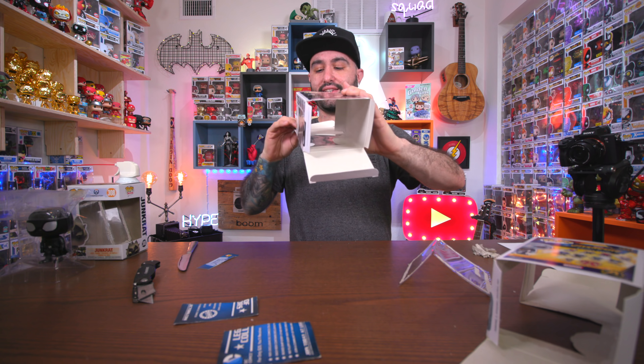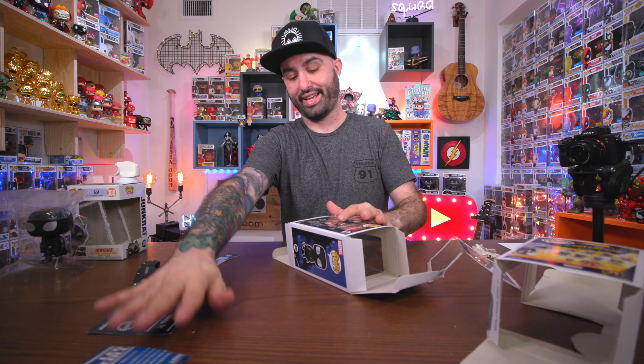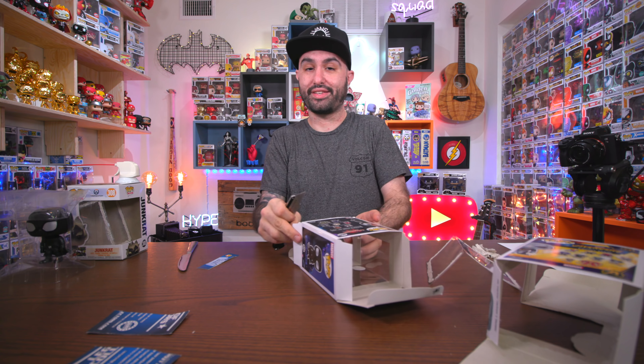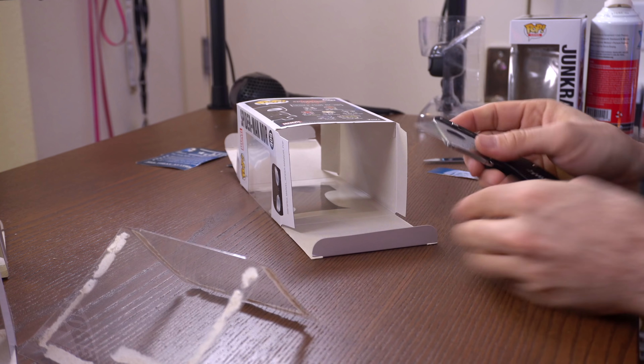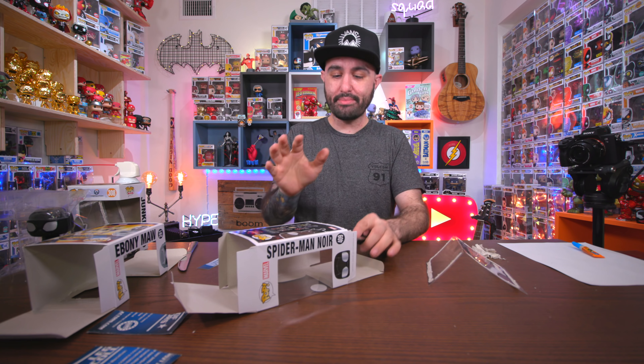Set the figure aside - we don't need it at the moment. We can easily take off the top. This box is not mint so it's not a reference for a mint pop - I'm just replacing the window to show you how. Do the same thing as before: take the window out, but be extremely careful. You don't want the razor blade to poke through the front or rip the character's head. Be very careful with the pop you're replacing the window on - that's the valuable one.